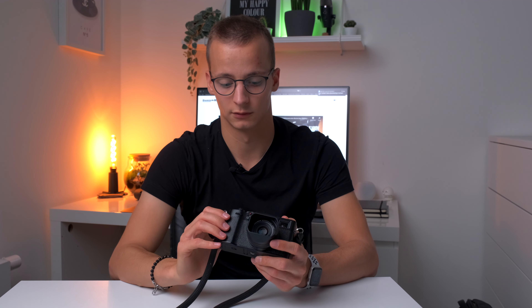Das Einzige, was ich an der Kamera ein bisschen kritisieren würde, ist, dass die ganze Kamera nicht ab Werk spritzwassergeschützt ist. Das Gehäuse ist es, das Objektiv vorne allerdings nicht. Dafür muss man sich von Fujifilm einen Wetter-Kit-Ring kaufen, bestehend aus einem Aufschraubring und einer Glasscheibe, womit man die vordere Seite des Objektivs abdichtet. Das konnte man nicht fest einbauen, weil sonst das Objektiv dicker hätte werden müssen — das fand ich ein bisschen schade. Da ich auch bei Regen unterwegs bin, ist das ein unverzichtbares Accessoire für mich gewesen.